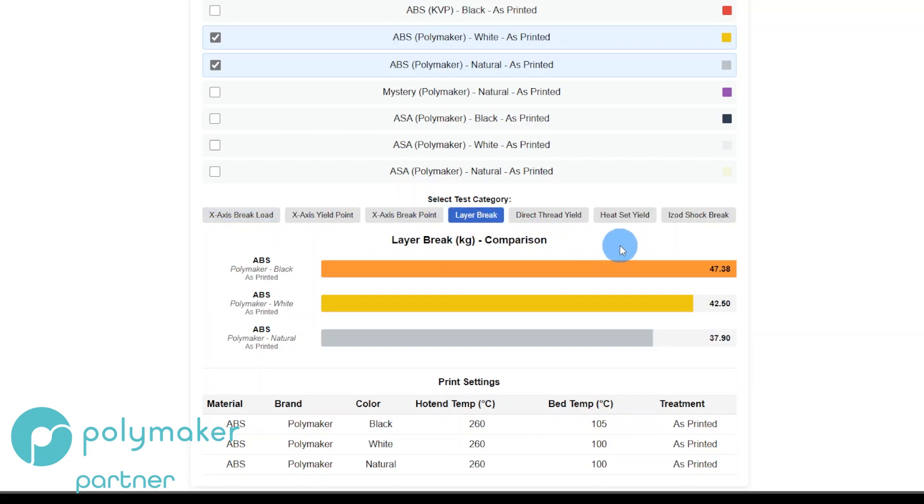Black is the strongest, Natural is the weakest. The direct thread yield is an M3 screw threaded four millimeters into the test piece, then pulled until it yields. Black was the strongest, White was the weakest, and Natural was middle of the road. But honestly, from 40 to 44 kilograms of force — is it within the margin of error? I don't have that set up on my standards.